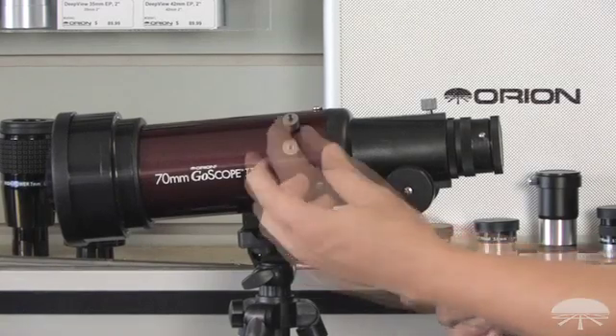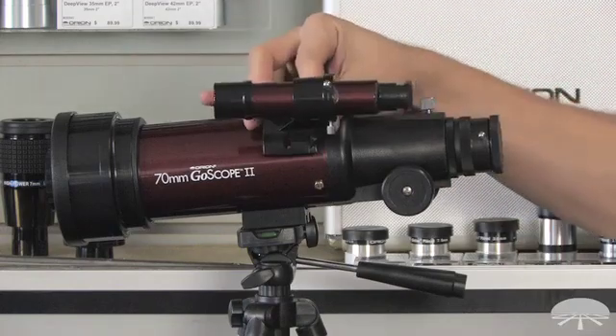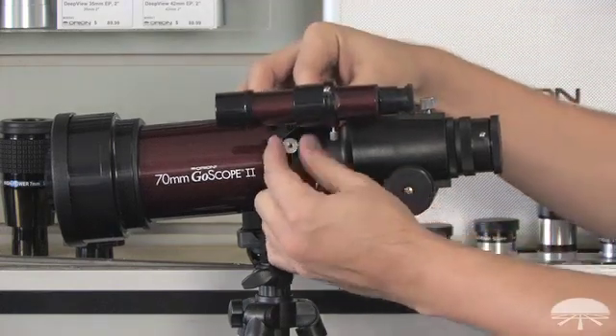Next, the finder scope has to go onto the telescope. Simply remove the two nuts from the screws, place the finder onto the screws, and then tighten down the nuts again.